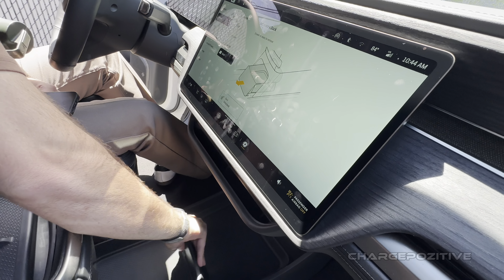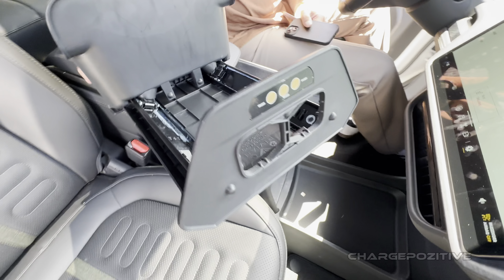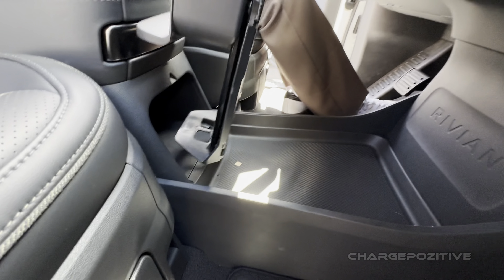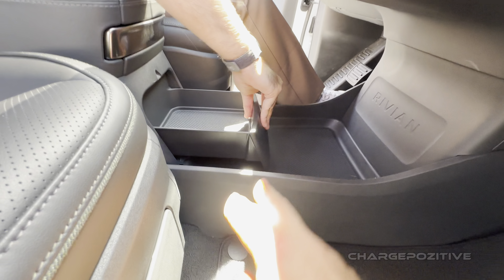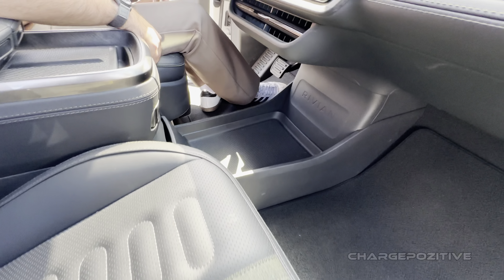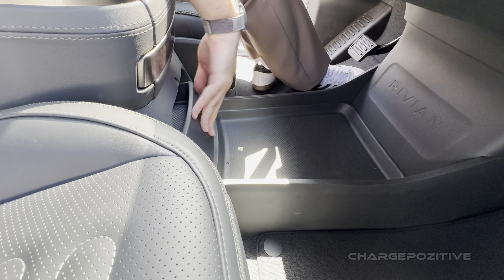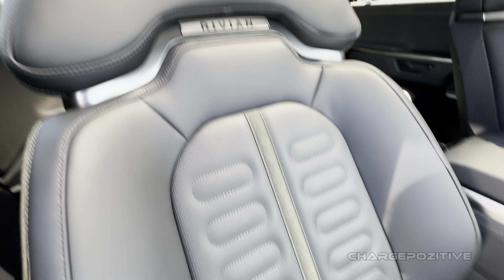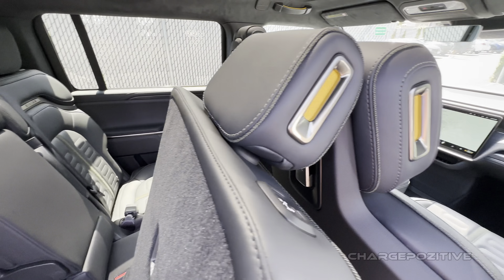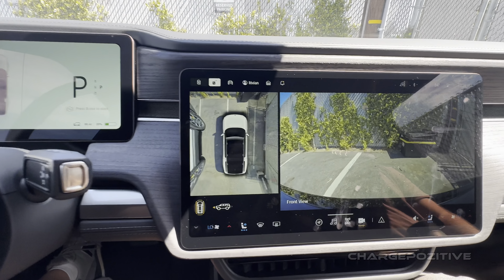You can take the shelf out and put the camp speaker in. I would rather have more storage here — I like having a cup there — but it's actually really cool. These seats are still really nice. The camera resolution is up to date as well, which is nice.